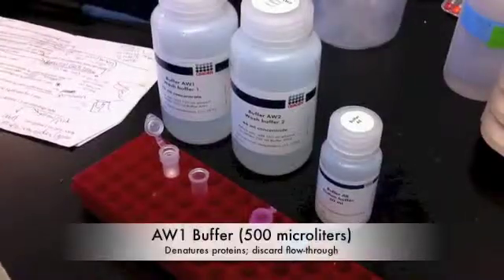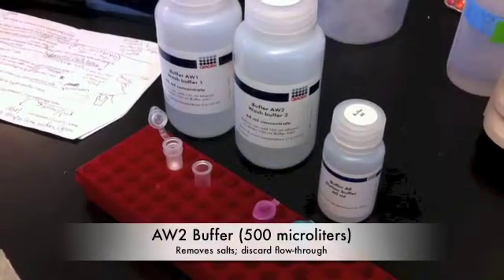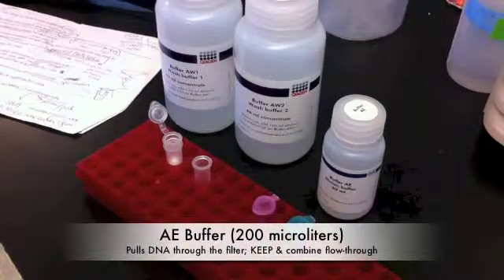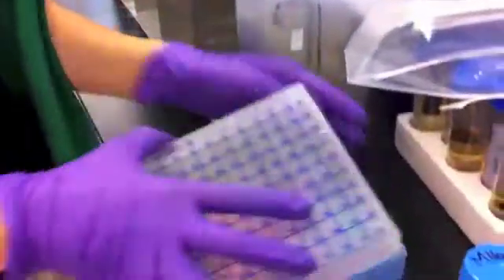There are four more rounds of adding buffers, followed by centrifuging at various speeds. For the final two rounds, we do not discard the flow-through. Instead, we combine these elutions. Our end product after these four cycles is a sample of extracted DNA. All our DNA samples are organized based on where the honeybees were collected. They are then stored in a freezer at negative 80 degrees Celsius until they are needed for the various research projects being conducted right here at UD.